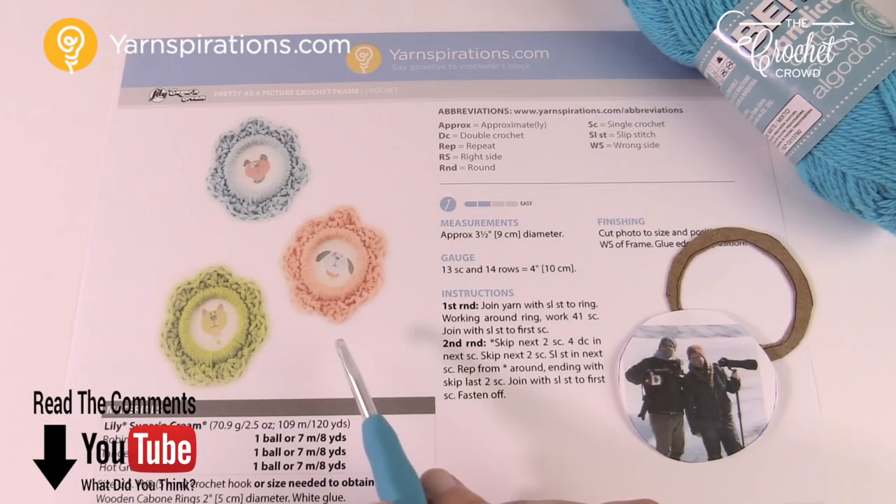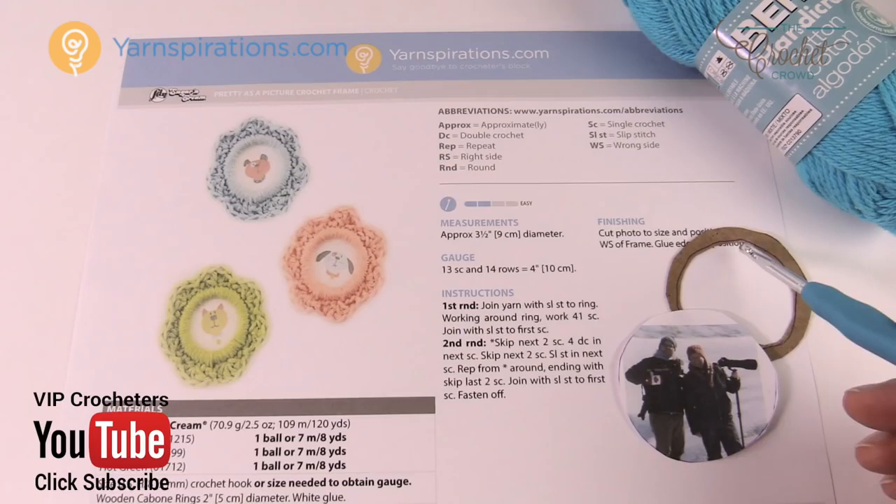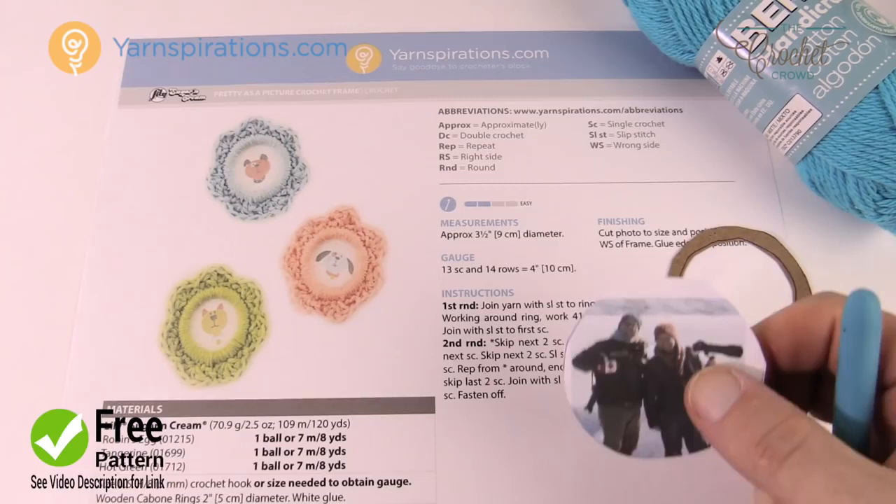These are two-inch frames and they use Kaboni rings that you can find in a craft store, but I was having trouble finding those rings, so I'll show you how I made mine here in cardboard. What we can do today is make the rings and then crochet around them. There's only two rounds, and then you can grab a little photograph, print one, and place it in behind. Let me show you my examples.